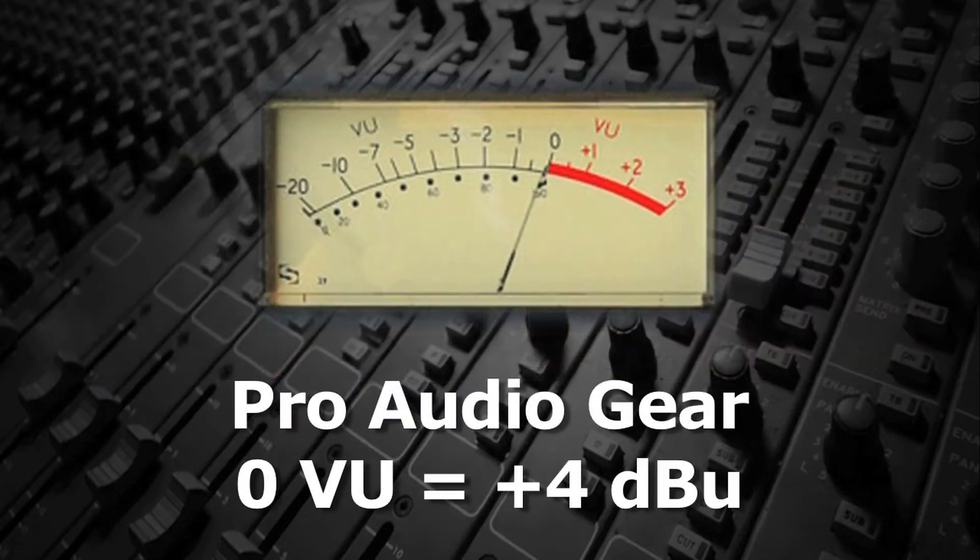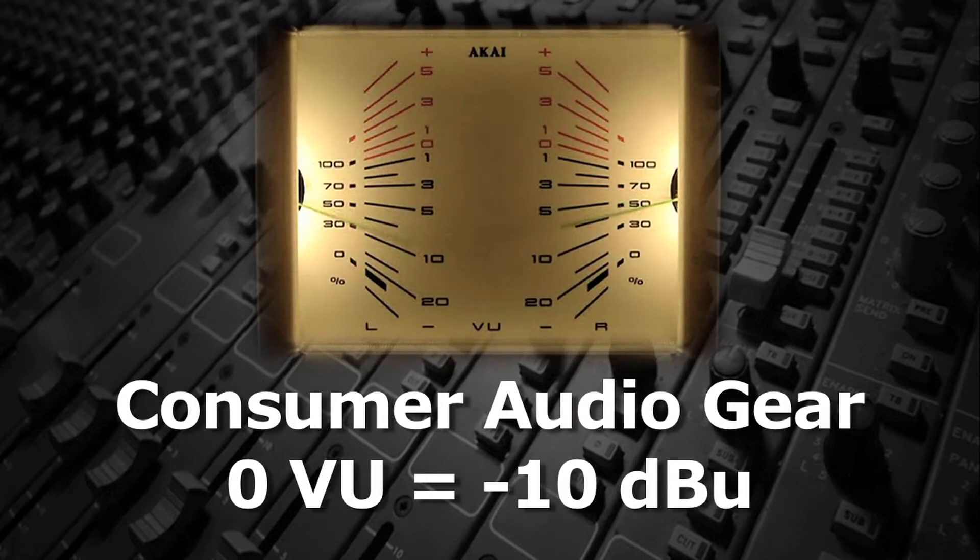Generally, with pro audio gear, 0 VU is plus 4 DBU, and with semi-pro consumer gear, 0 VU is minus 10 DBU.